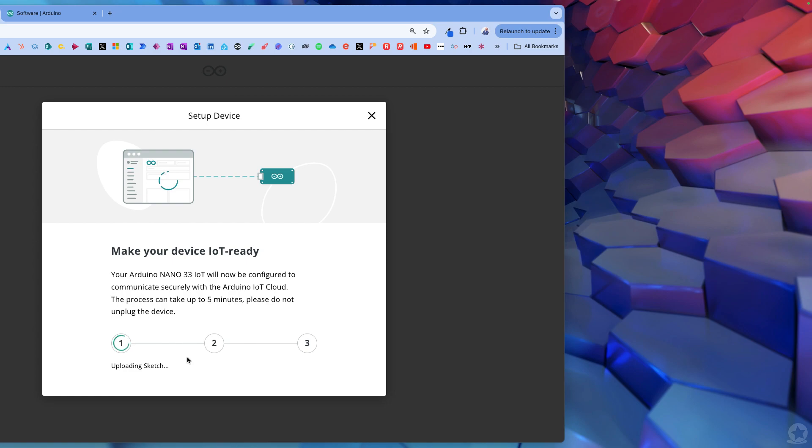This is why I said I don't usually do it this way around - it's adding a blank sketch that I'm then going to program. Quite often I will already have programmed my sketch and attach it to the device. It doesn't really matter because you can copy and paste, but I'll show you the slight annoyance in doing it this way around. It's uploading that sketch now to this device.